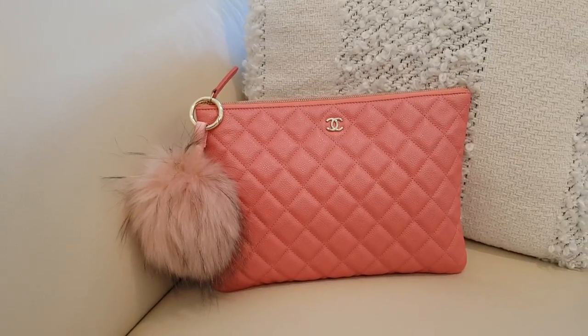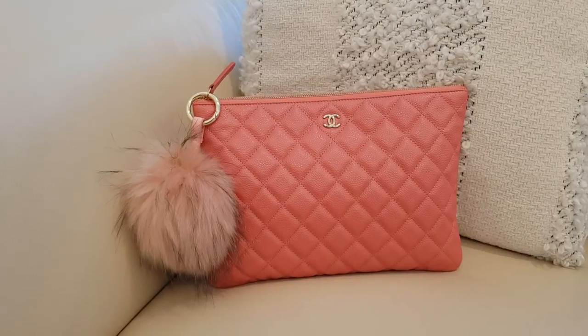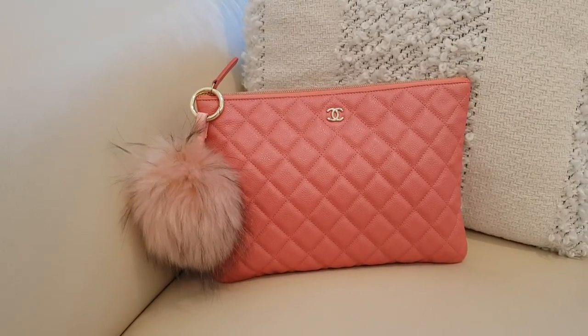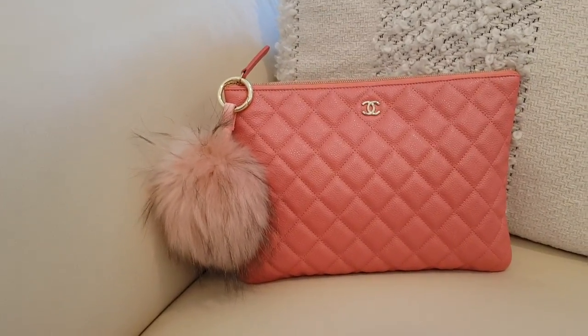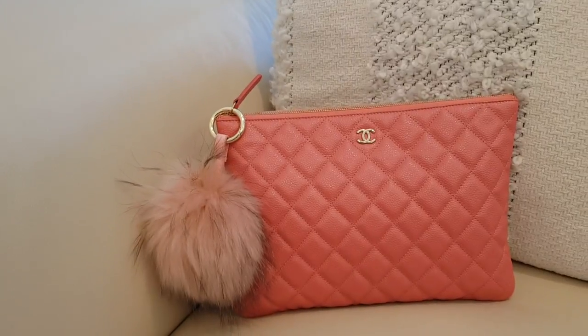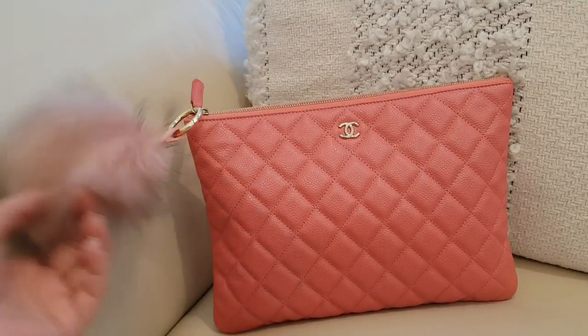Hi guys, today I'm using my Chanel O-case as my hand carry bag. Let me share what's in my bag. This is the first time I've used it since I purchased it, because I normally use it only when my husband is around so he can take care of the baby, and then I can just do a hand carry bag.